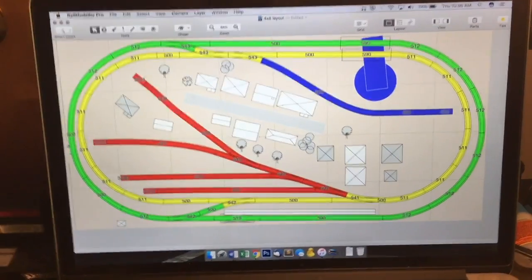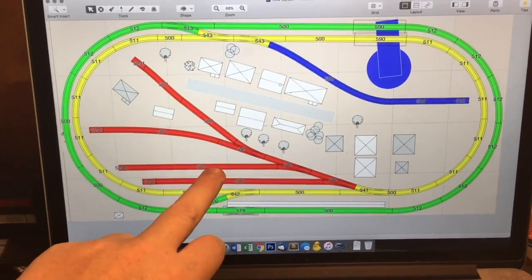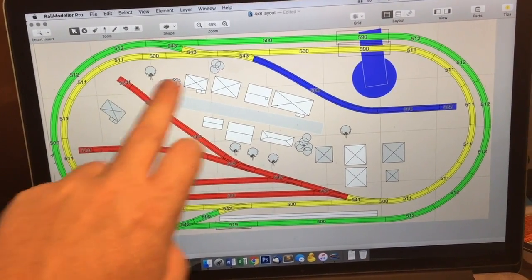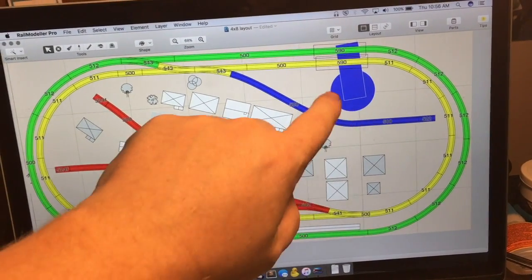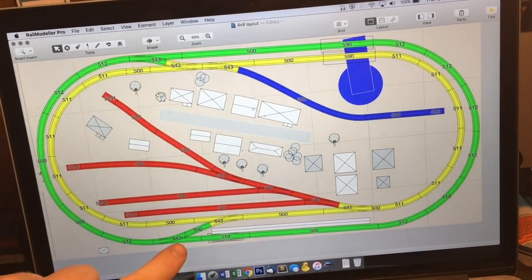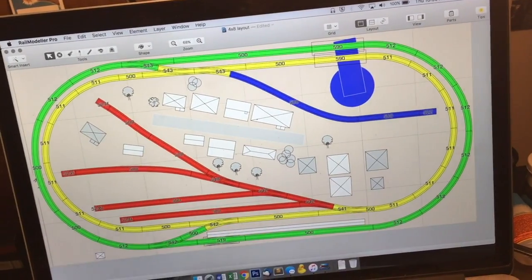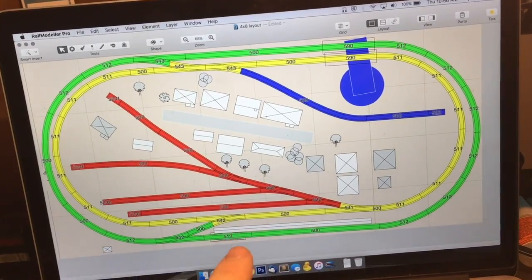Right here is my layout. The two red tracks down here are our staging yard. Got an industry spur here, here, and this blue end is an industry spur. That is our river — two bridges. I have to cross over here, cross over here. Our town's going to be in and around here, in and around here. Probably going to have a nice long train station over here in between the tracks.